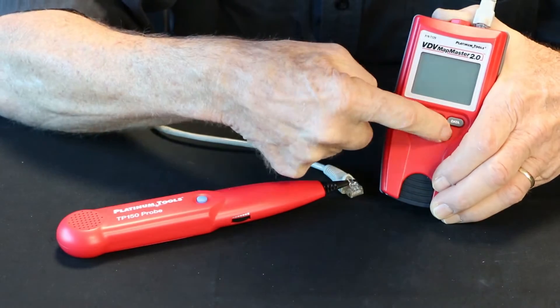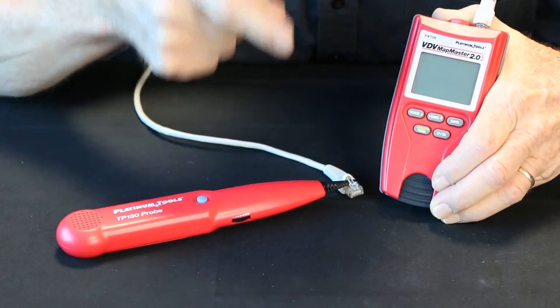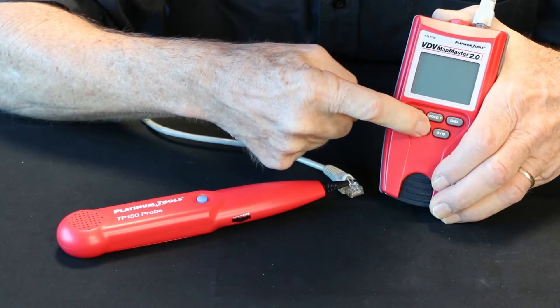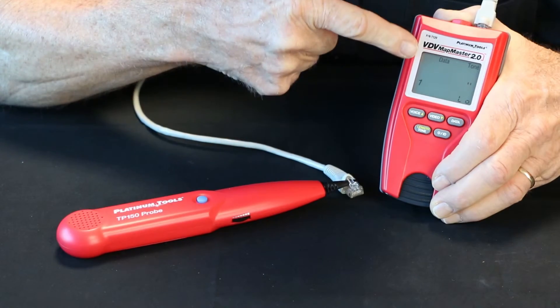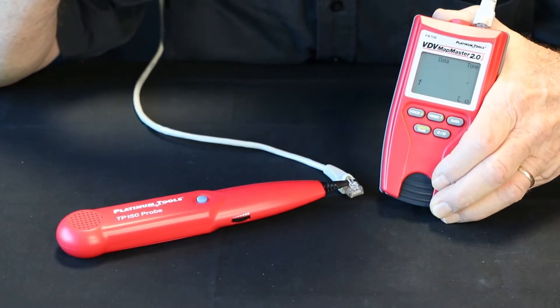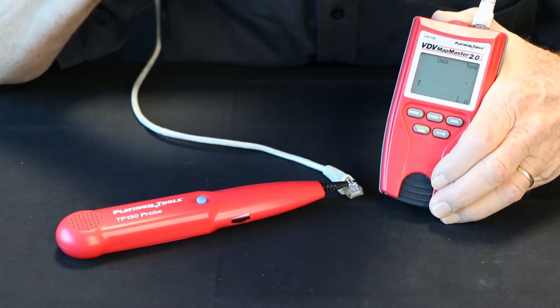So let's clear out of here. Now, being the dual function button for tone, you have to hold it down. Let's push down on it — and now I have tone. You'll see up here in the upper corner it says 'tone,' and down at the bottom you'll see it's on low tone right now.